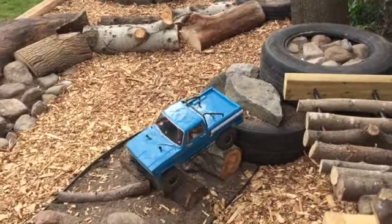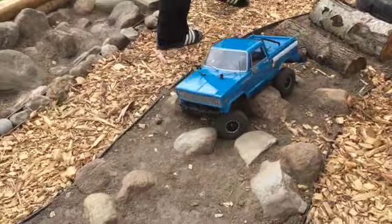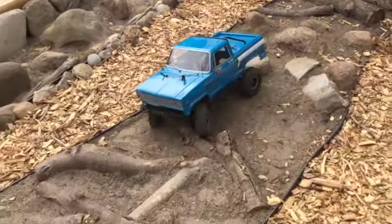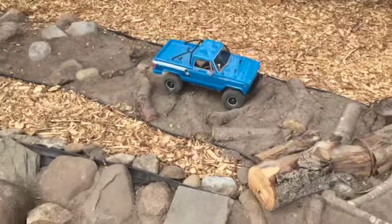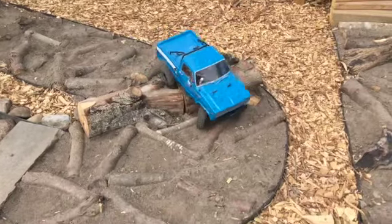Then it just goes into some rocks, just random dirt, and then into some small logs which this car really didn't struggle to get over, and then a bigger set of logs.